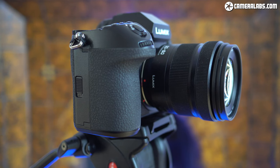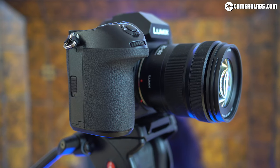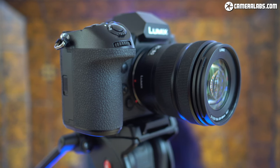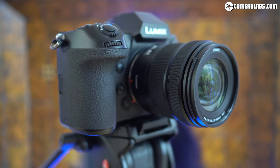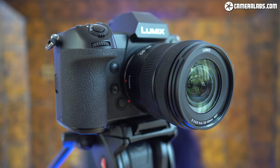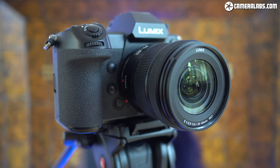I'm Gordon from Camera Labs and this is the Panasonic Lumix S 20-60mm f3.5-5.6, a general purpose zoom for the full frame L-mount system, which means it works on L-mount bodies from Panasonic, Sigma and Leica. Announced in May 2020, it's one of the smallest, lightest and at $599 or about £620, one of the most affordable lenses to date in the L-mount system, while also delivering a fairly unique focal range that starts wider than most standard zooms.